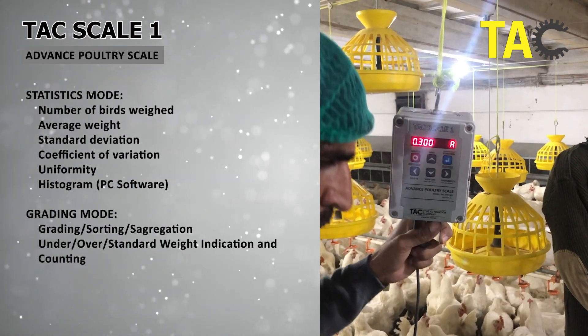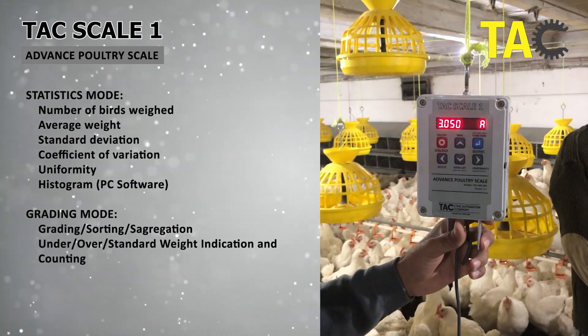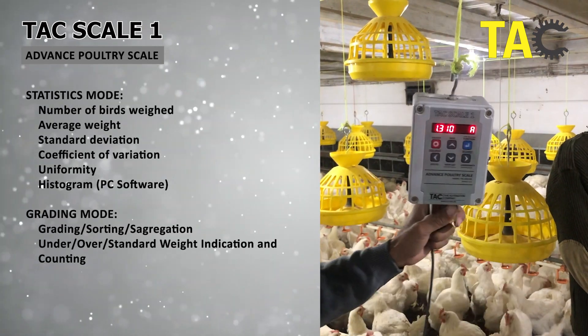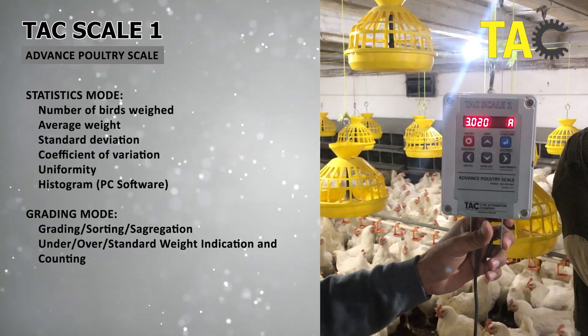TACScale1 is highly accurate, fast, and easy to operate. This weighing scale was developed after multiple interactions with farmers, and it has now been modified to meet the requirements of international customers.